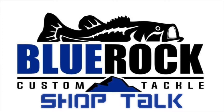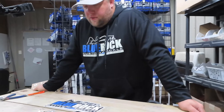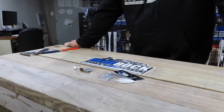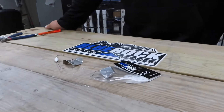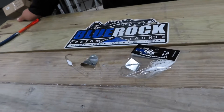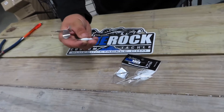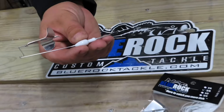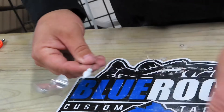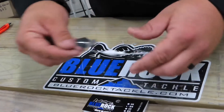We're back here in the shop today. I'm going to show you a little tweak I like to do to my buzz baits. It might just be a confidence thing, but I think it gets a few more bites and I'll explain my theory behind it. We sell our buzz baits straight shaft because that's some guys' preference and I don't like to mess with them, but personally I like to bend the wire.